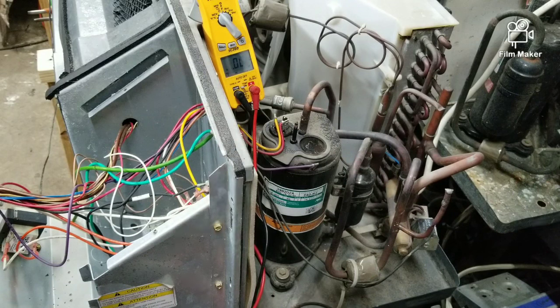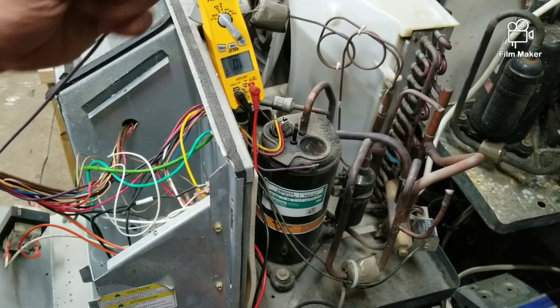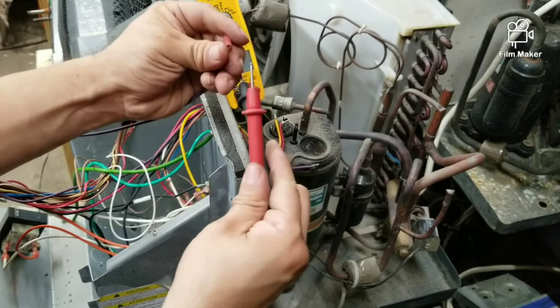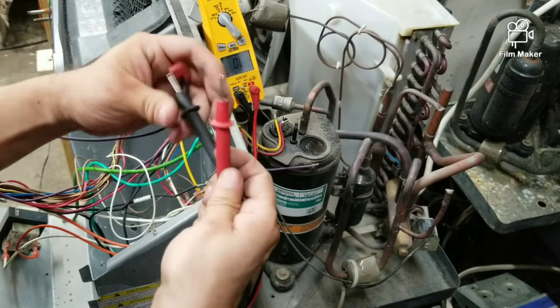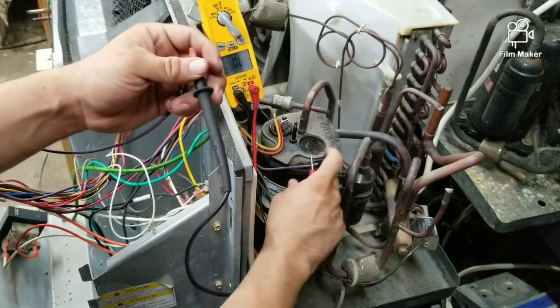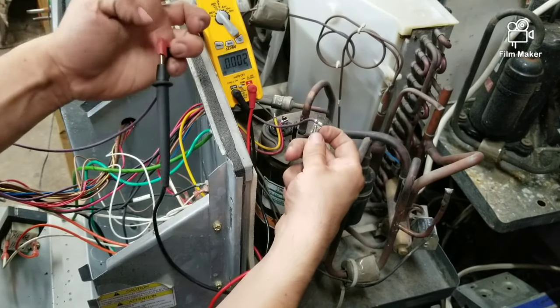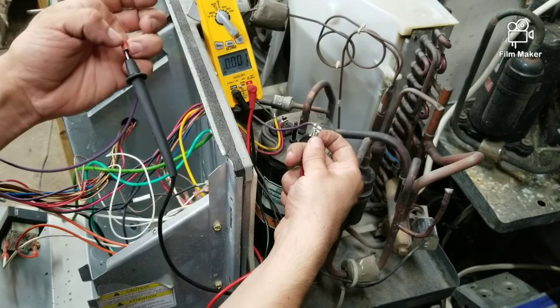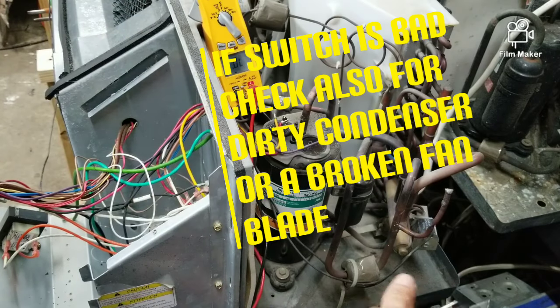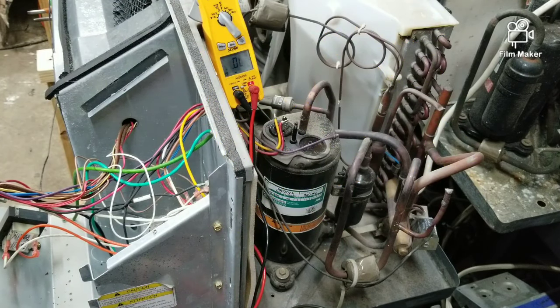For the high pressure switch, disconnect it from the control board and test from one end to the other with continuity as well. That also tells me the pressure switch is good. If you were reading OL, that would mean your high pressure switch is bad.